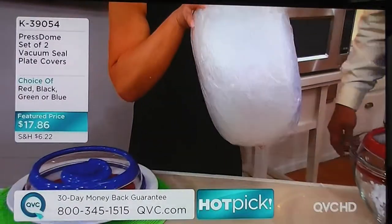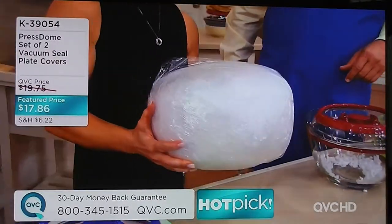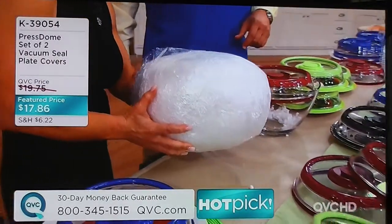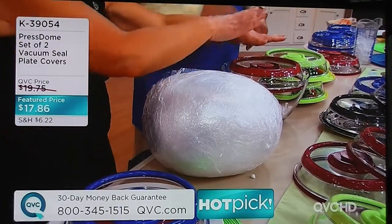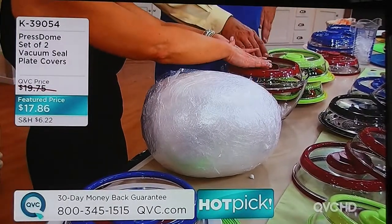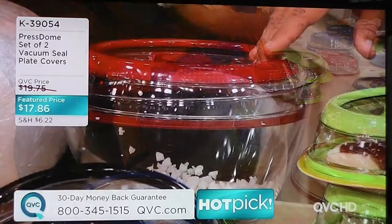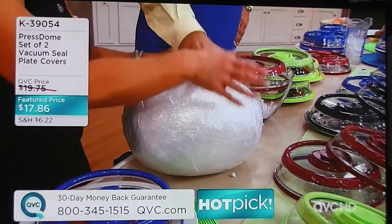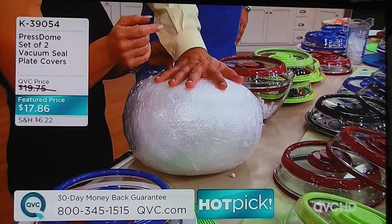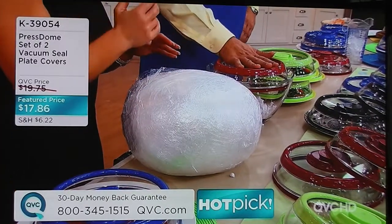Now, what is that great big ball of plastic wrap? This represents 2,000 plates that would be covered with plastic wrap, whereas with a Prestone dome lid you get 20,000 presses — 20,000 plates covered. This is 2,000 pieces of plastic wrap that have covered 2,000 plates, or you get 20,000 presses with your Prestone dome.